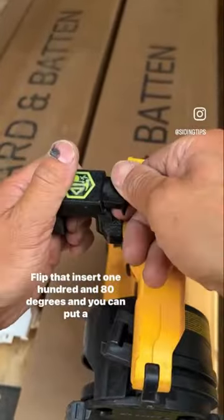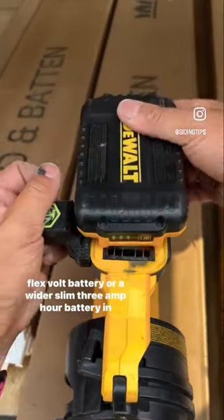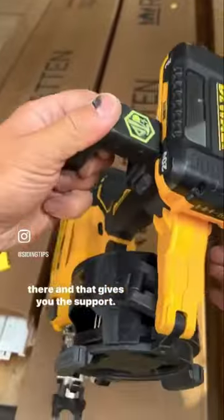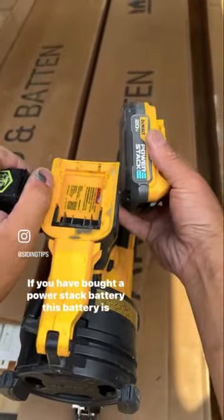Flip that insert 180 degrees and you can put a FlexVolt battery or a wider slim 3-amp power battery in there, and that gives you the support.